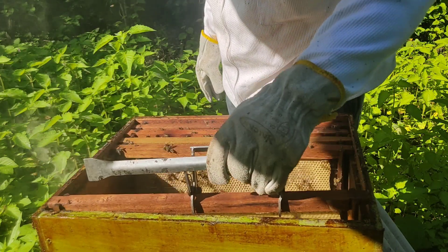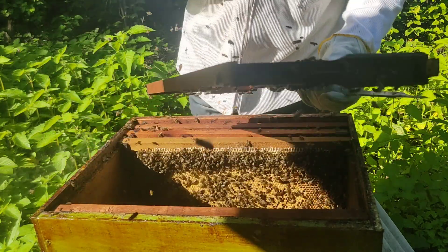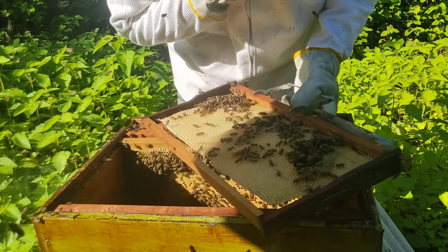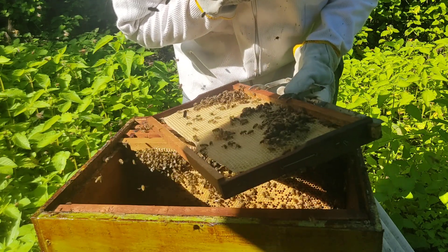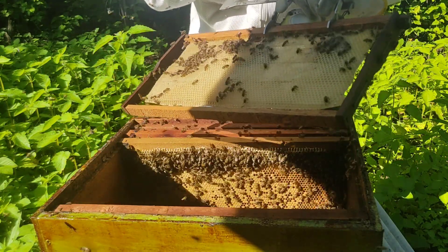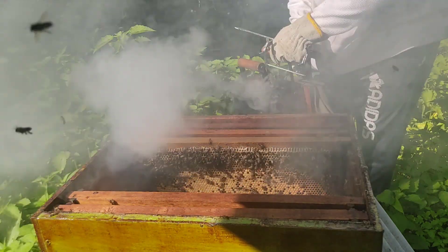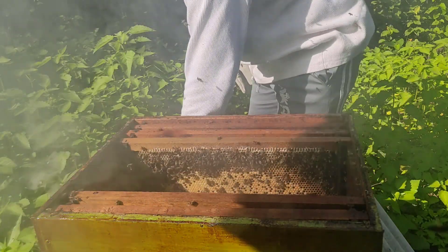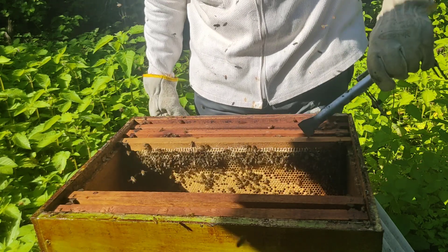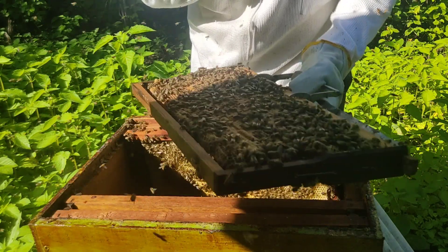Olha só, crescendo, puxando cera. Até tem ovo nesse quadro — tem sim ovo. Se tem ovo, tem rainha fazendo postura. Vou até olhar se ela não está por aqui. De todo modo, você sempre tem que deixar apenas duas realeiras. Se você fizer com cinco dias, elimina as fechadas, deixa as duas abertas, claro, se você não for fazer nenhum tipo de aproveitamento. Olha só, até mesmo cria as fechadas.